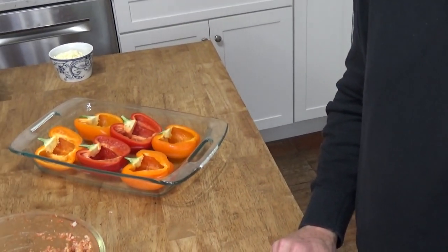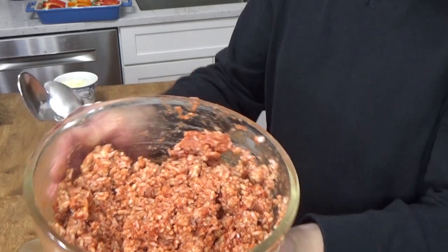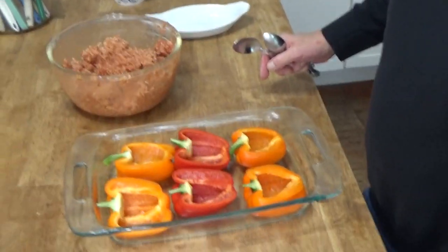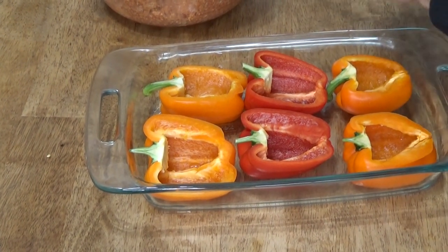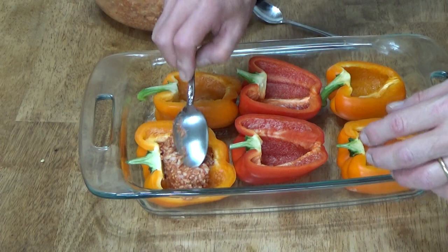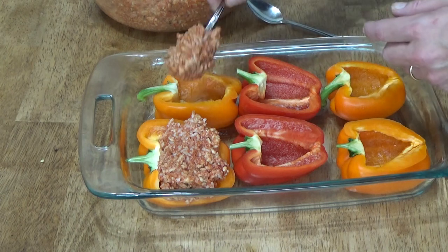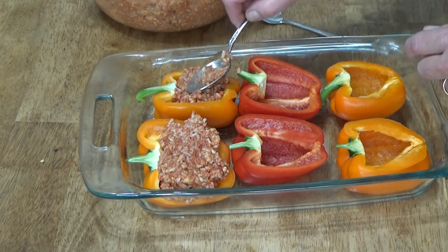It's time to fill these peppers. I did taste this filling — because it's already cooked it's safe to eat right now — and it is just perfect. I love all of the flavors; it's very aromatic too. So now I'm going to move you a little closer so you can see. Just mound the filling into the pepper, smash it down, and then do the same with the remaining peppers. I'll come back when these are complete.